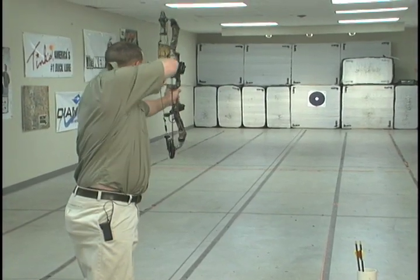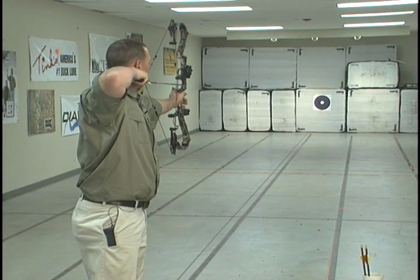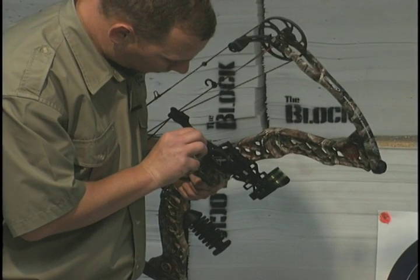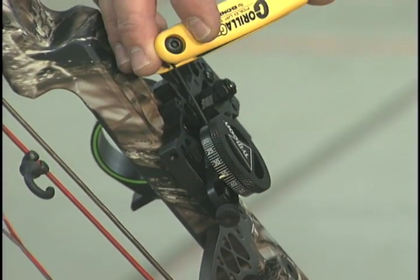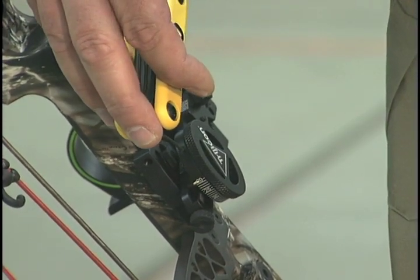Shoot an arrow at 20 yards and note the distance from center. Adjust the yardage wheel until you are hitting your target at 20 yards. Loosen the set screw and the range ring, and rotate the range ring until the 20-yard mark lines up with the brass pin.